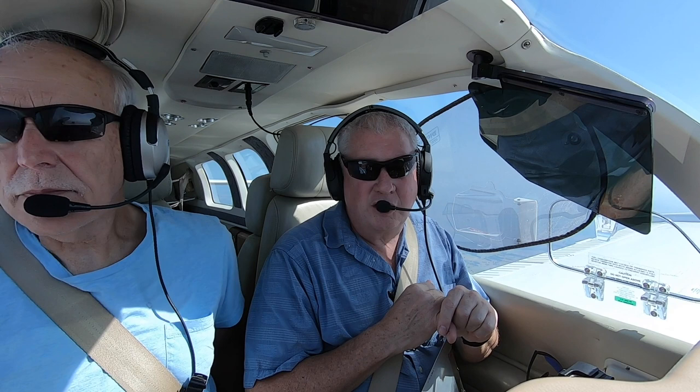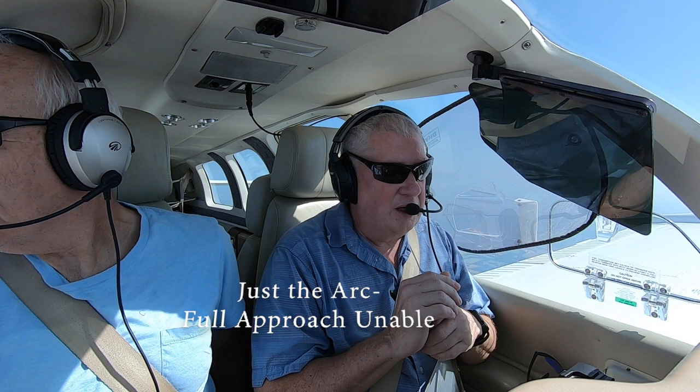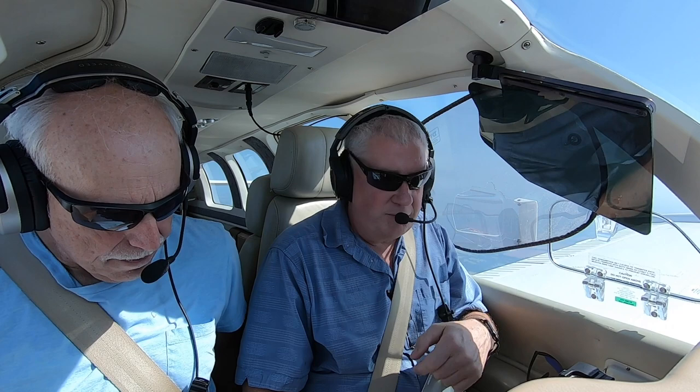I'm Scott Perdue and today on Flywire we're going to fly using mostly autopilot the ILS 35 to Easterwood Field at College Station, KCLL. We're going to do the DME arc on autopilot and then pick up the ILS by hand as we get in close. Then we're going to do the VOR Runway 29 with the DME arc — all on autopilot — and then kick it off and see how it goes.